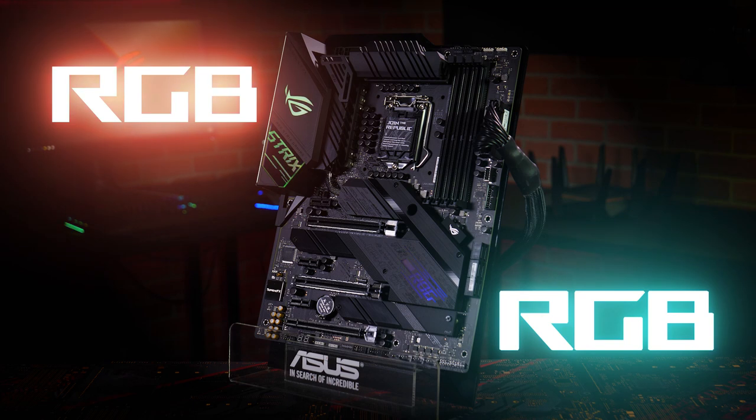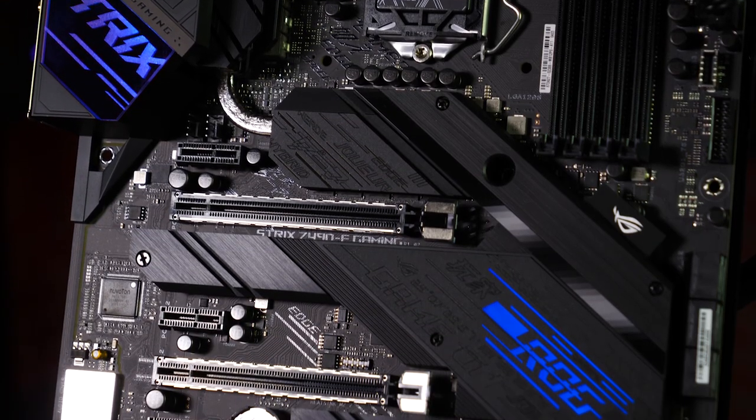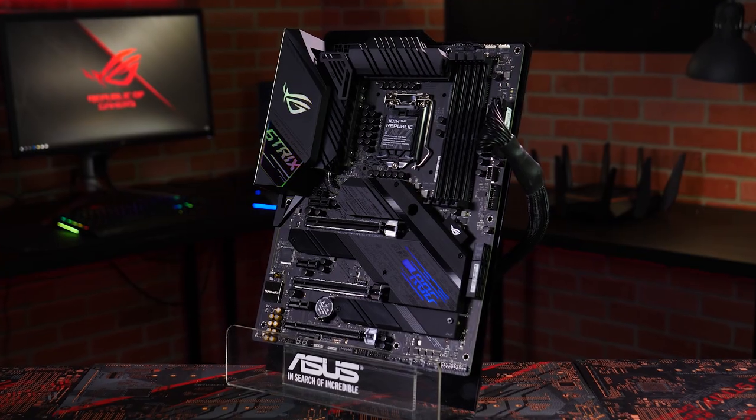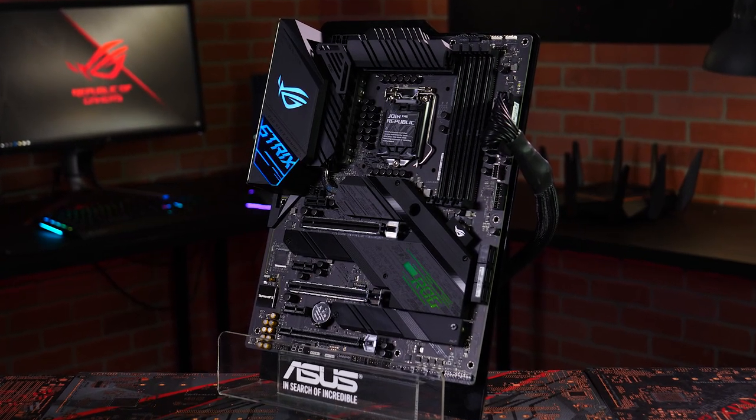The multiple onboard lighting zones are configurable with Aura Sync. Two standard RGB and two Gen2 addressable headers make it easy to color match connected devices. When you want the lights off, this board can drop into stealth mode with a blacked out PCB and heatsinks. Build your style with ROG Strix Z490E Gaming.